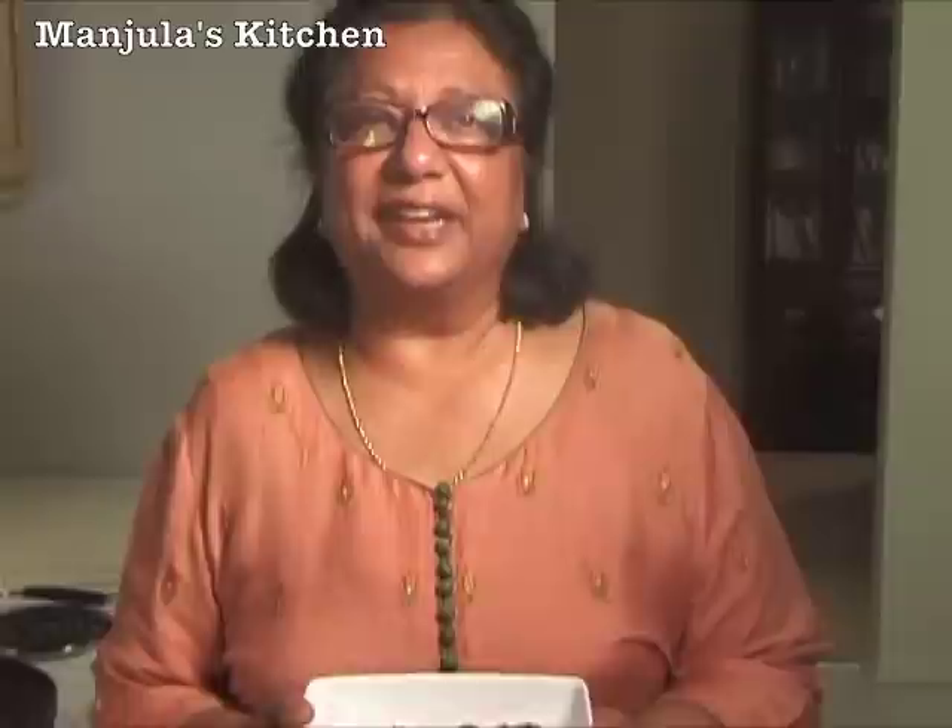Paneer tikka masala looks great. This is a very flavorful gourmet dish. Your family and friends will enjoy this. I will see you again with a new recipe. Thank you.